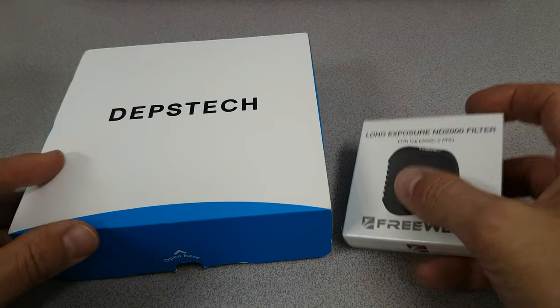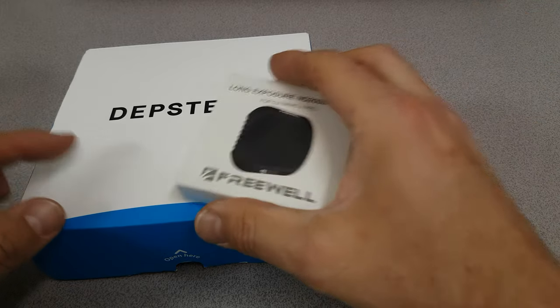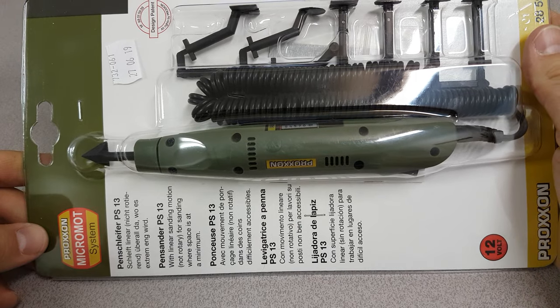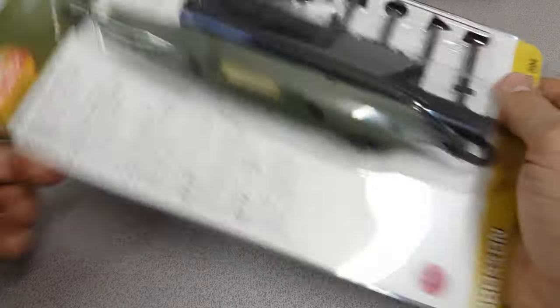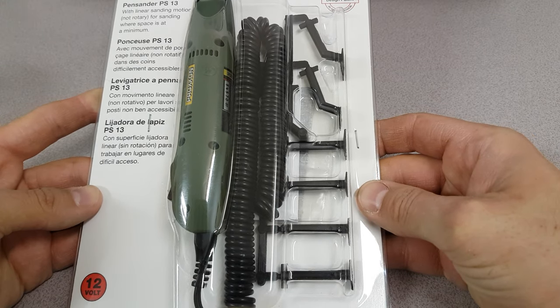So those are the two videos I'll do tomorrow, or maybe even publish that one later today. But the other items that I got were this rather nice little speedy — it's a linear sander, a very small linear sander.